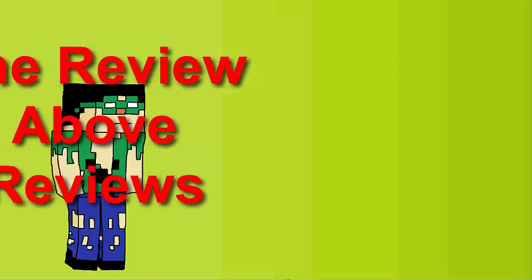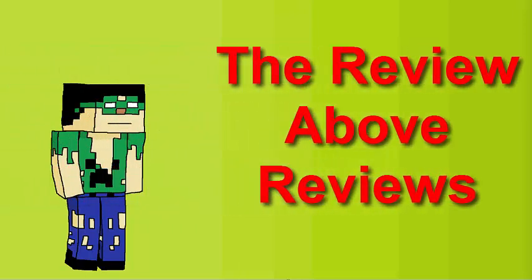Range and spread are odd things to talk about in a review, but I'm trying to go really technical here. This is supposed to be the review above reviews — not saying that this is the best, but that's what I'm aiming for. The audience really decides which is the best review. But enough of my rambling, let's get on to the tests.